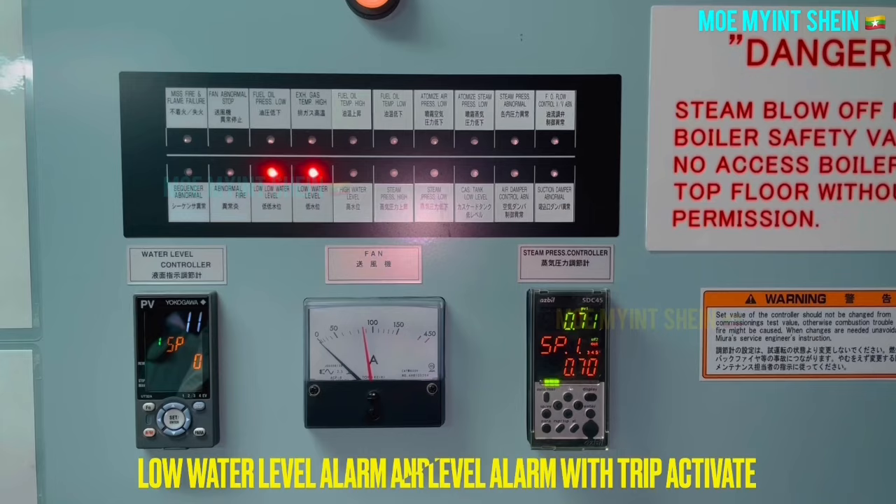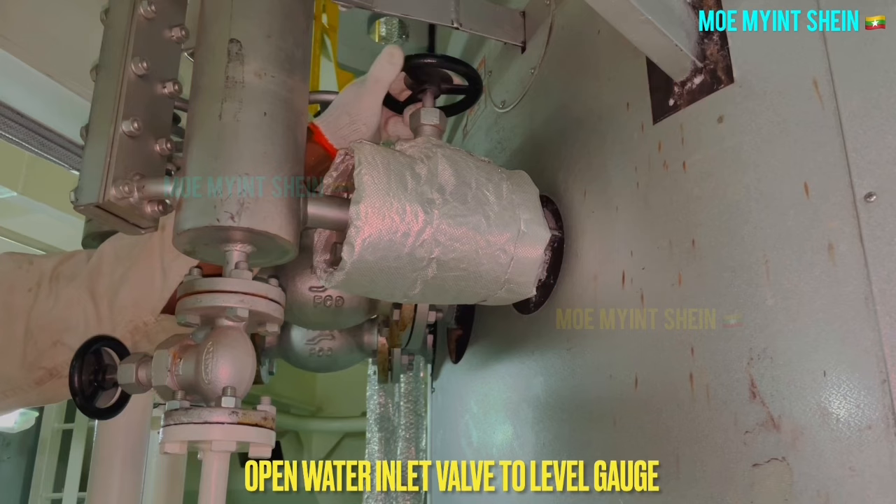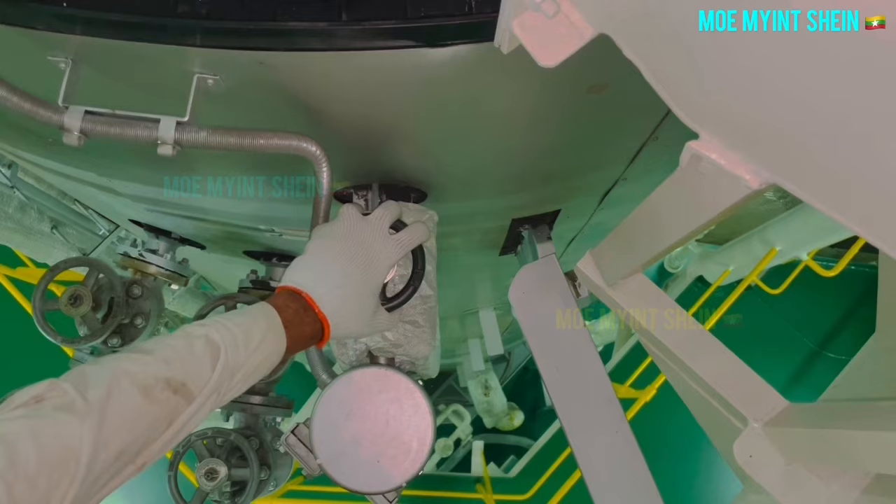Close the drain valve when the low water level and low-low water level lamps activate on the panel. After the lamps test is completed, open the water stop valve to the level gauge, then open the steam stop valve.